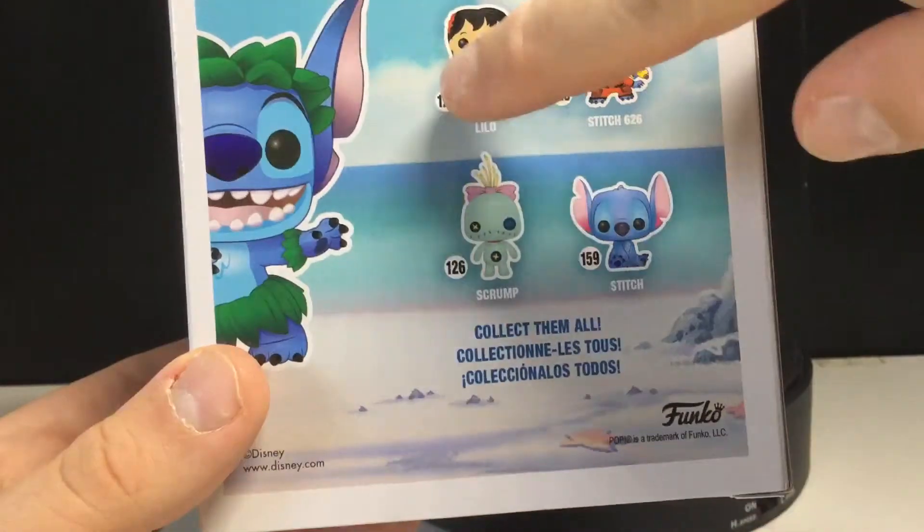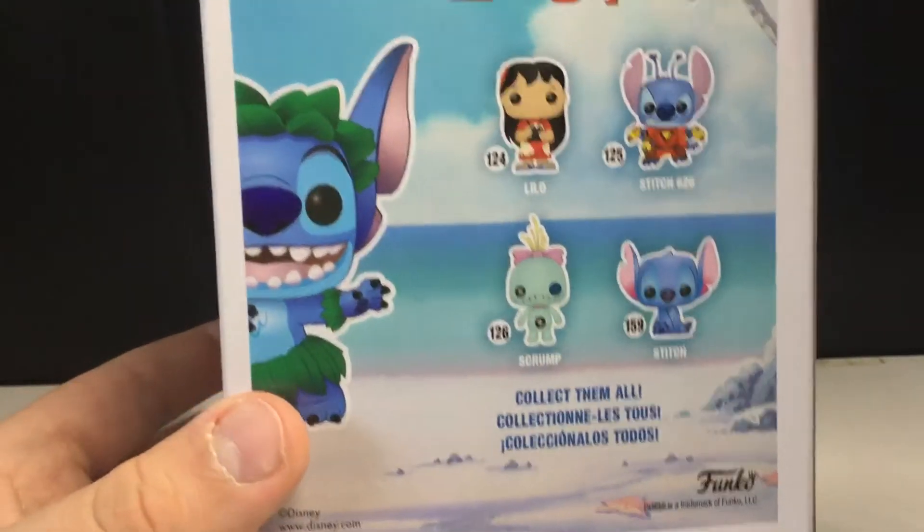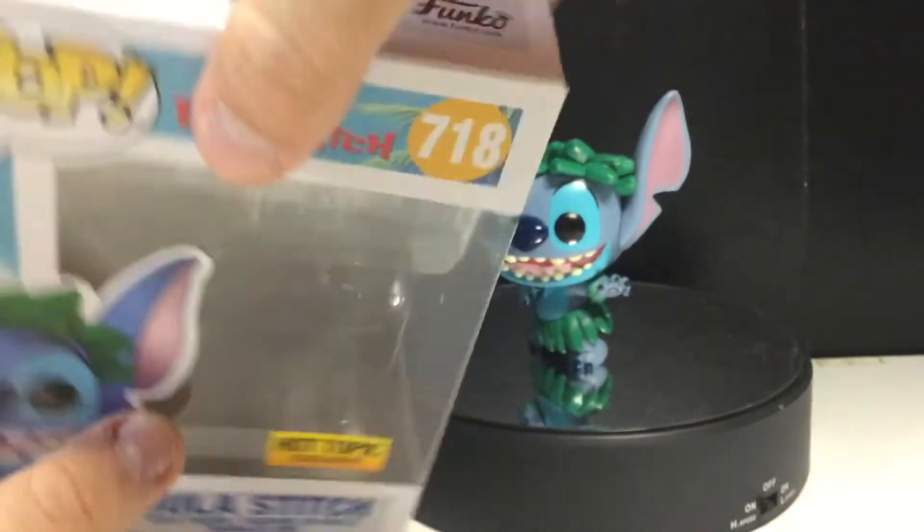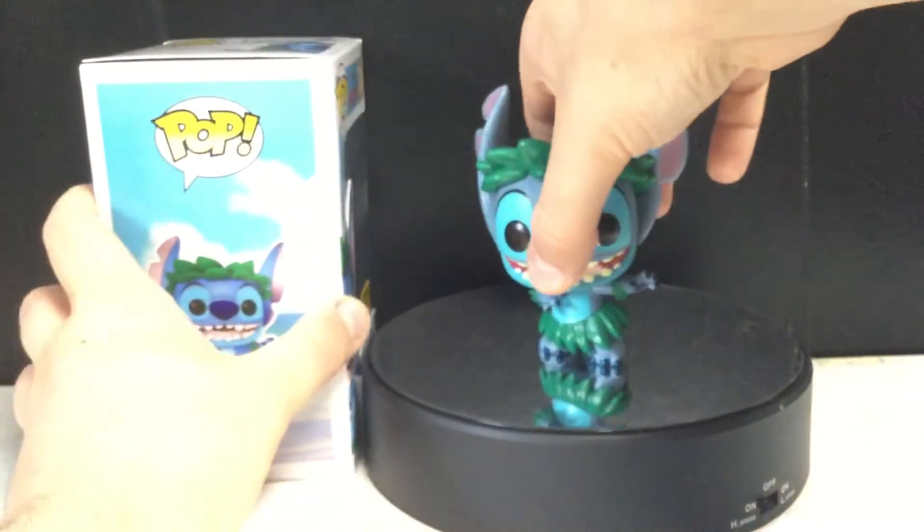I did review those four in a set review way back in the day. There's Hula Stitch on the side there, and that's about it for the packaging. Let's take a look at the pop.